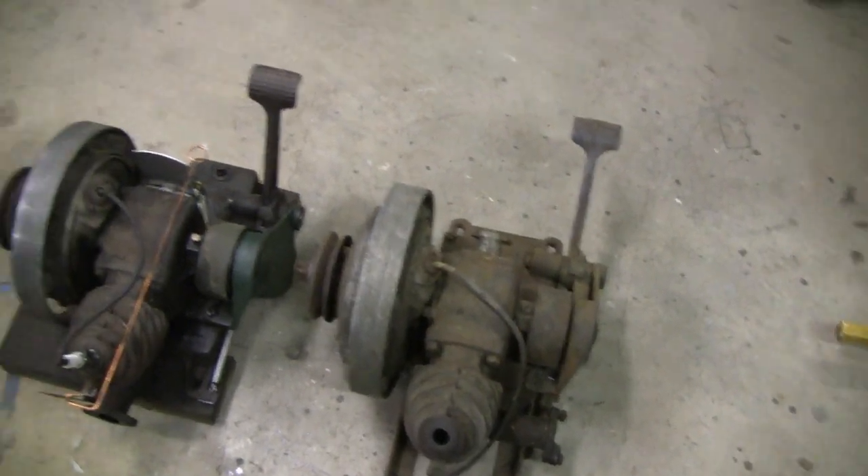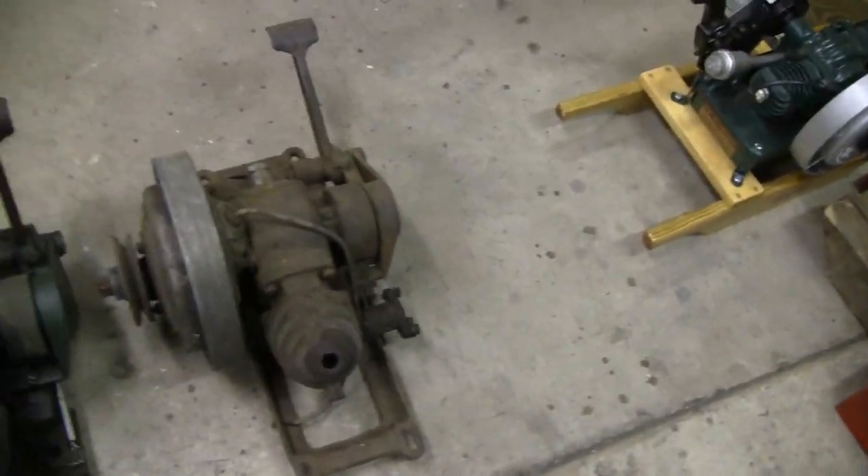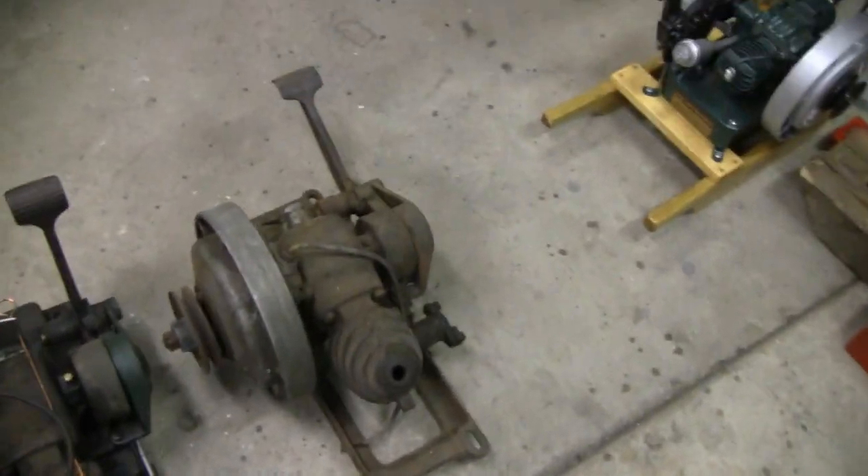Hey Tubes. Me and Racer just picked up another Maytag 92 to put on our washing machine.